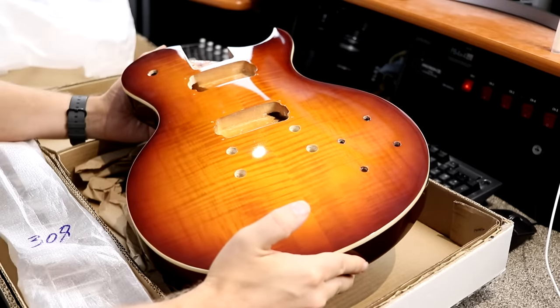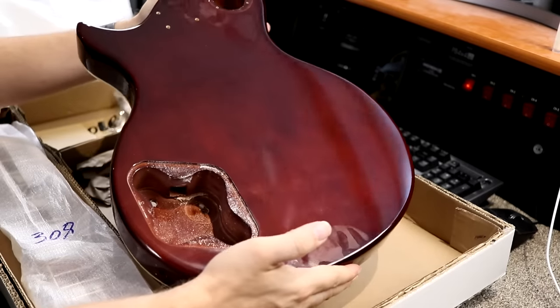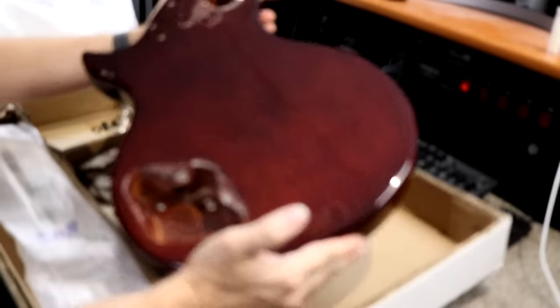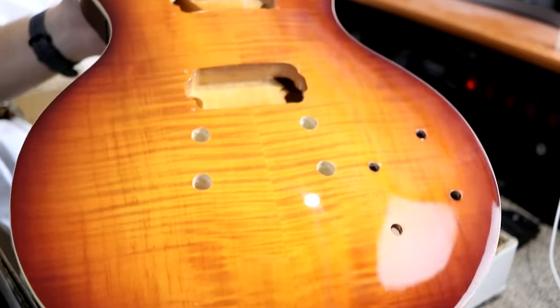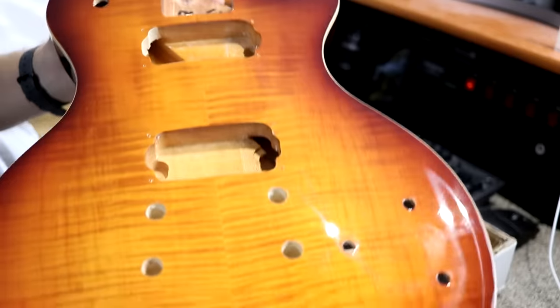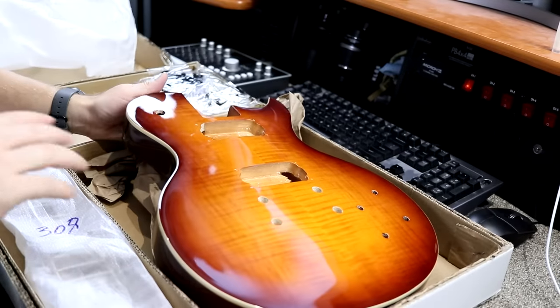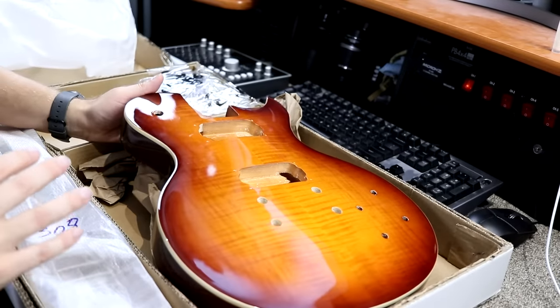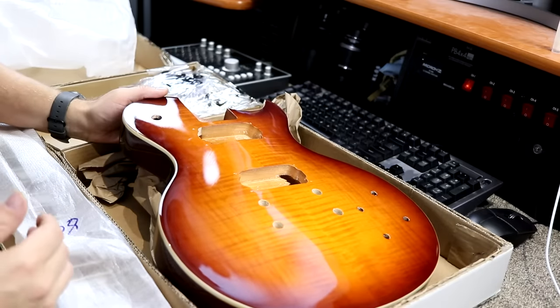Not everybody is gifted in finishing — certainly not me. It's a mahogany body with a really nice deep finish on the back. There's a decent little flame on the top too, and a very nice burst finish. I think this is why this kit will appeal to a lot of people. I'll link to it in the video description below. If you just go to Solo's site and search Les Paul kit, this will come up.